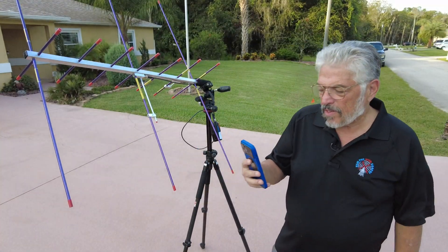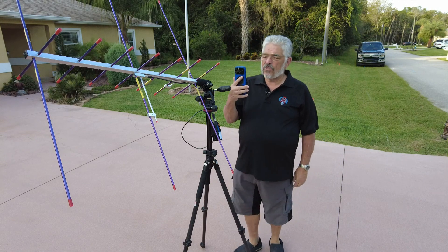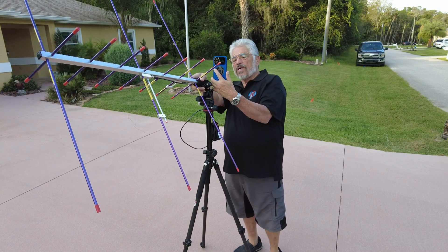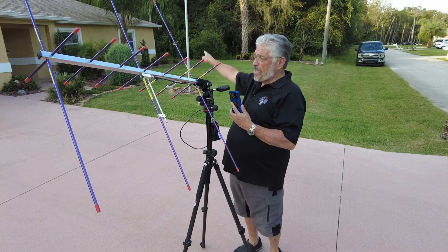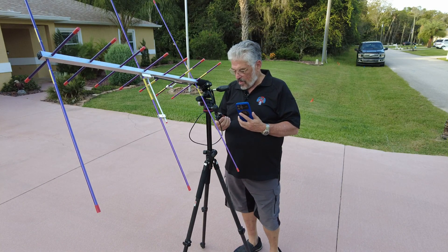Sorry about that noise — that's my neighbor working on his car. Let's see if we can get this ISS. It's supposed to rise at 6:30 and it is now 6:19, so we've got a few minutes to wait. All right, ladies and gentlemen, the ISS is about a minute away. We're going to get it with this Yagi and my Wushan Chinese radio, which is supposed to be full duplex. I'm using ISS Spotter to aim the antenna, which right now is pointed right where the ISS is going to rise, and it's going to rise and go that way.